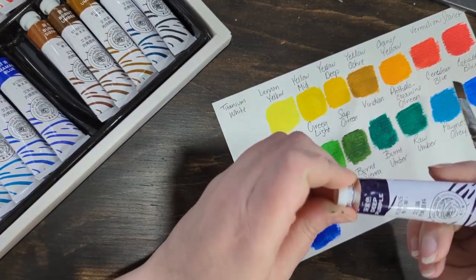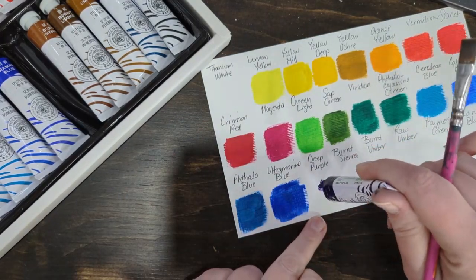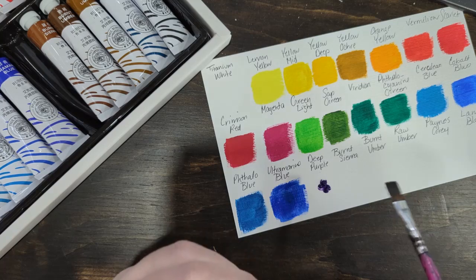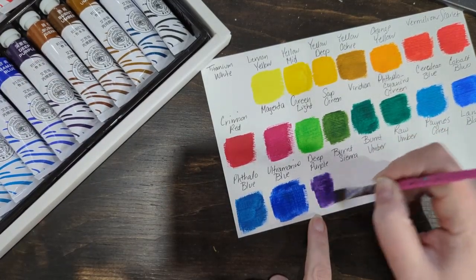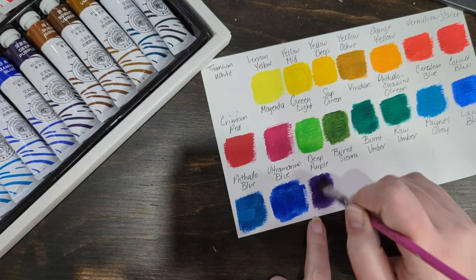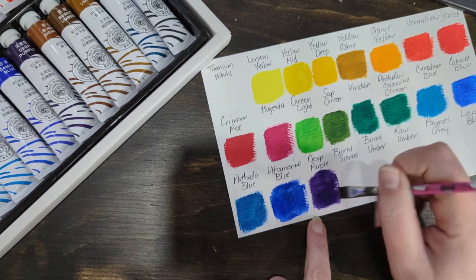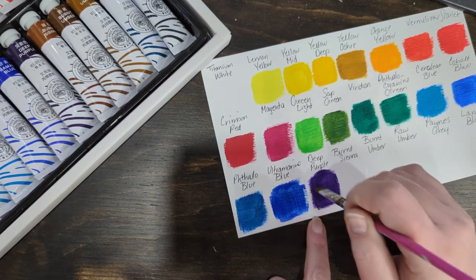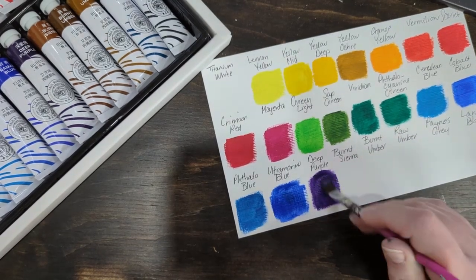Deep purple — we all know how I feel about purple. It looks good though for a purple.